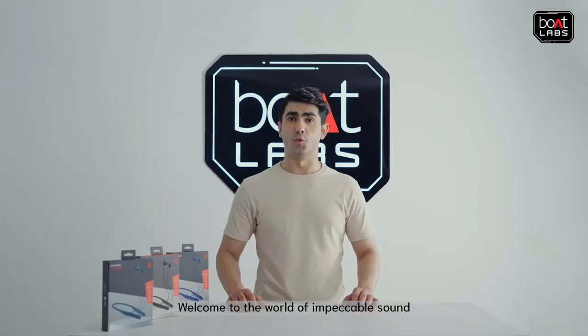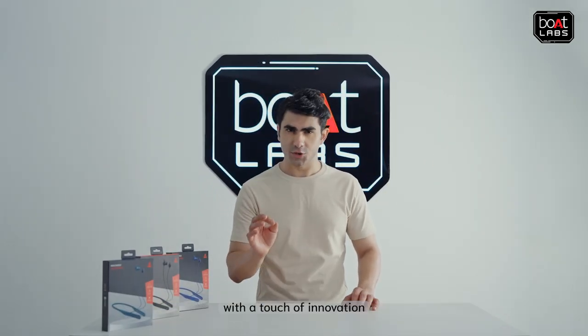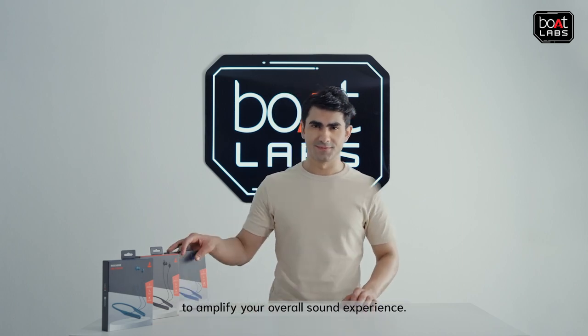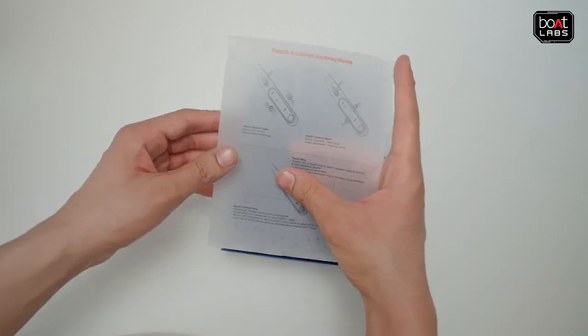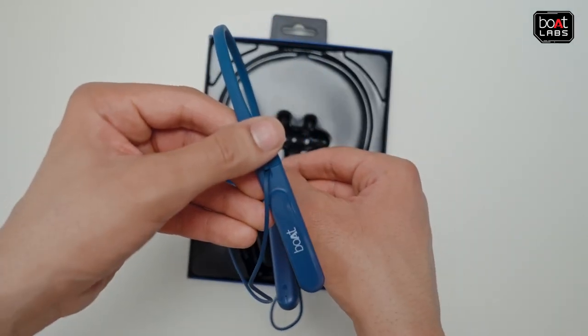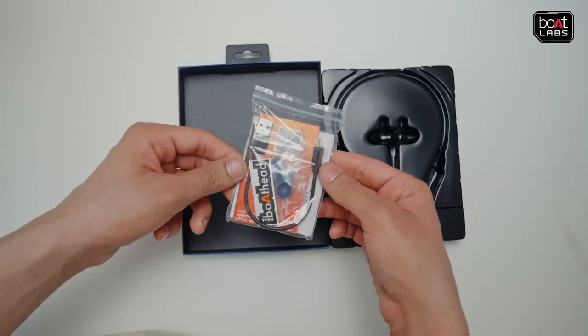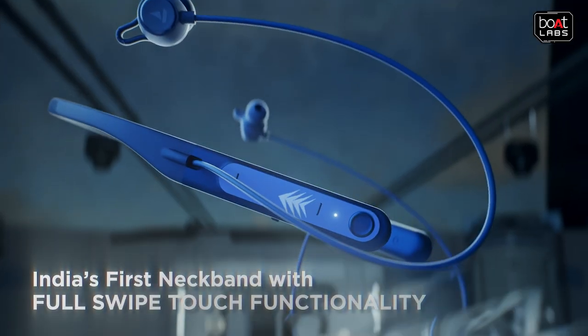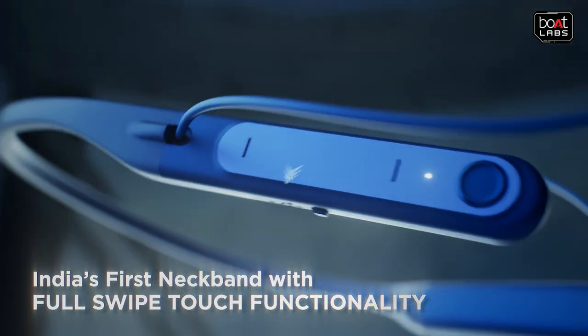Hi, welcome to the world of impeccable sound with a touch of innovation to amplify your overall sound experience. Introducing Rockers 255 Touch, India's first ever neckband with full swipe touch functionality.